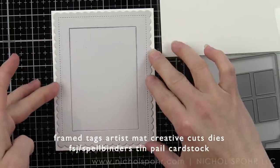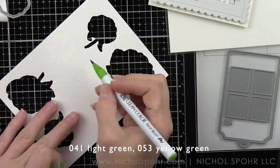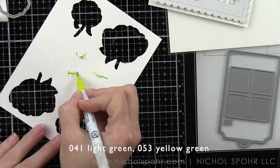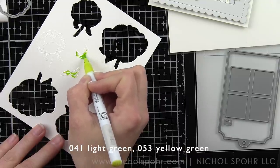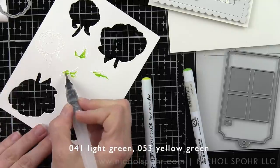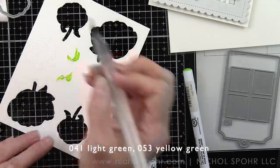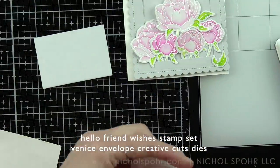I die cut this from some Stamper's Journey Spellbinders Tin Pale cardstock — it's a super light gray cardstock. I went through all the cardstock in my stash looking for the lightest gray I had. At this point I thought I probably needed some more greenery in my little collage of flowers, so I stamped additional leaves plus one last bloom. I always like to do my embellishments in an odd number — I had four already and felt a fifth flower would balance out the design much nicer. Plus a few scattered leaves are going to help fill in that fantastic greenery.